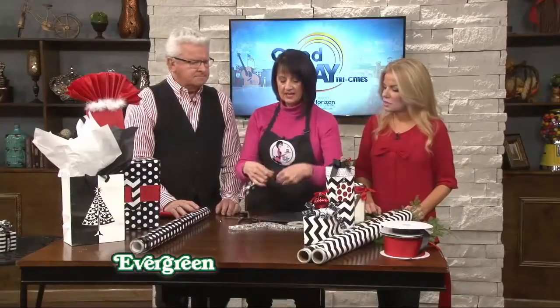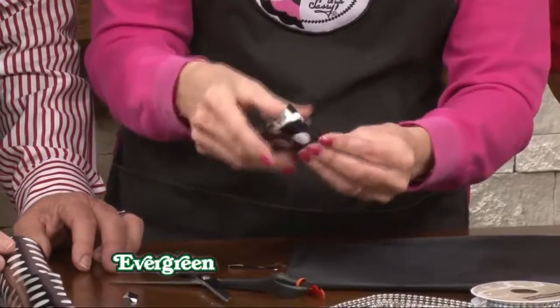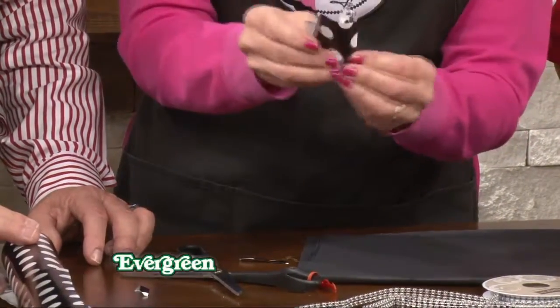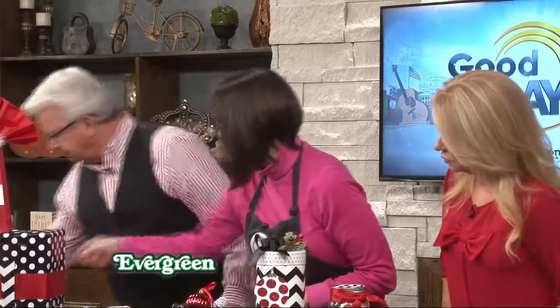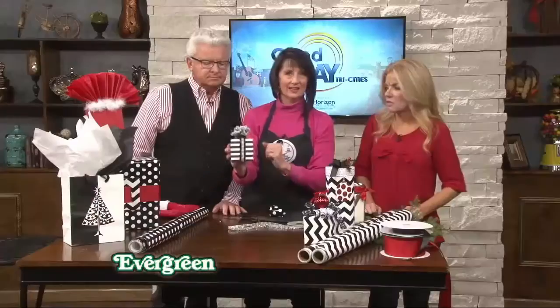Then you fold it together and roll it — it's like a little paper frill. You could even do those on your Christmas turkey legs! And there's the finished product — how cute. The most wonderful things come in small packages.